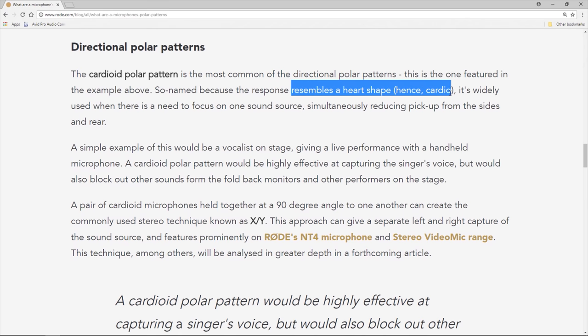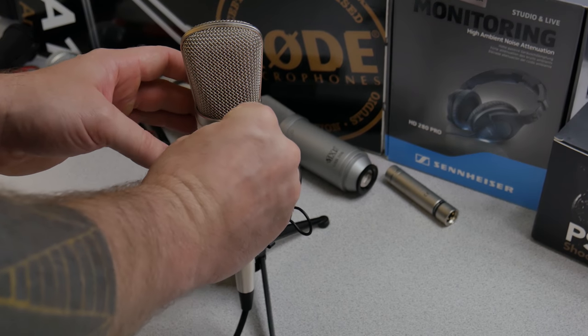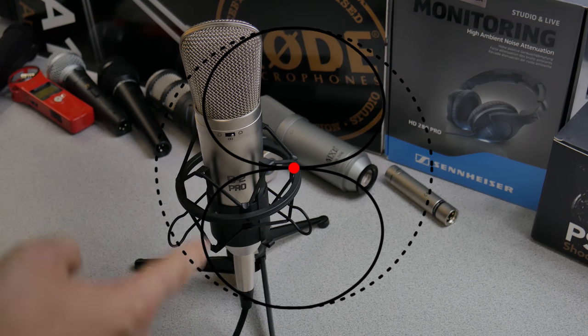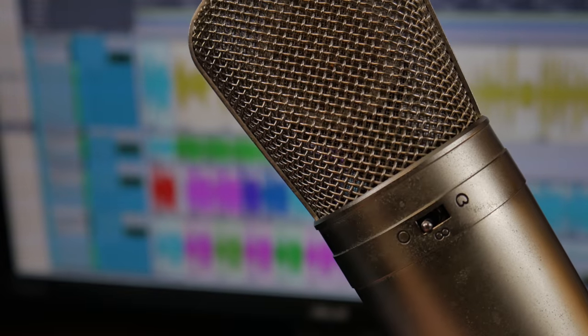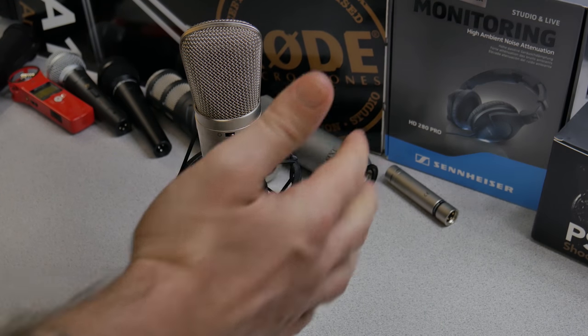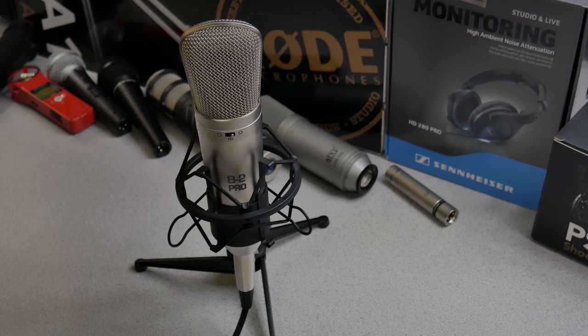Microphone pickup patterns aren't super hard to understand — you literally learn them in a snap. Cardioid is what you'll use most of the time; it's most sensitive from the front. Bi-directional or figure-eight is sensitive from the front and the rear. Omni is sensitive all around. If your microphone has a fixed polar pattern, just think of what you need and choose the correct mic. If it's switchable like the Behringer B2 Pro, just ask: do I want front only, front and rear, or everything around? It's really just that easy.